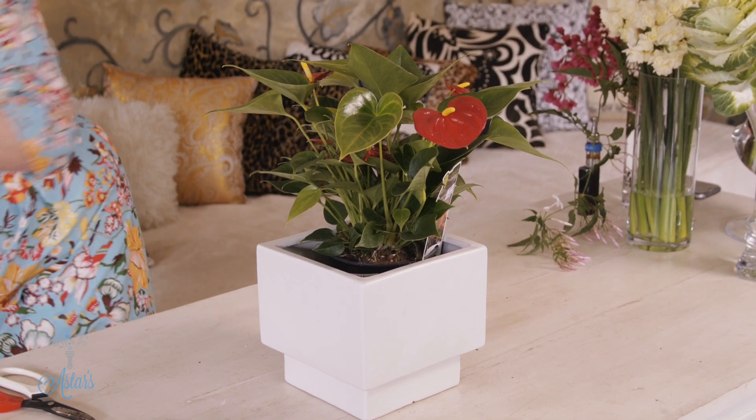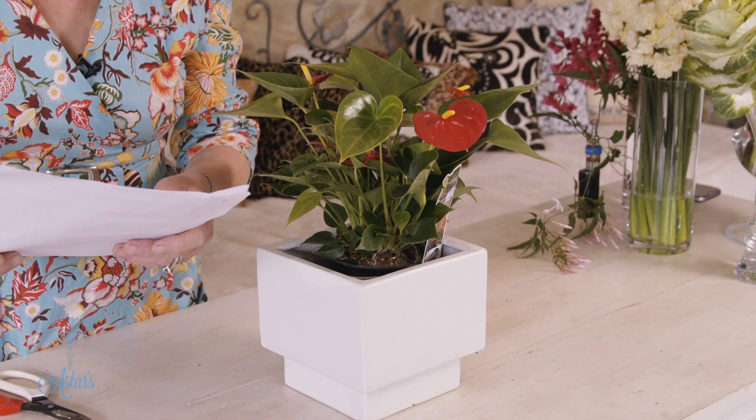Ikebana actually means 'living flowers,' or 'kato,' which is 'the way of the flowers.' I absolutely loved it. The first of the seven principles is silence — that means you have to look at and define what you're going to work with. It also brings peace to the mind and makes one more tolerant. I love that.